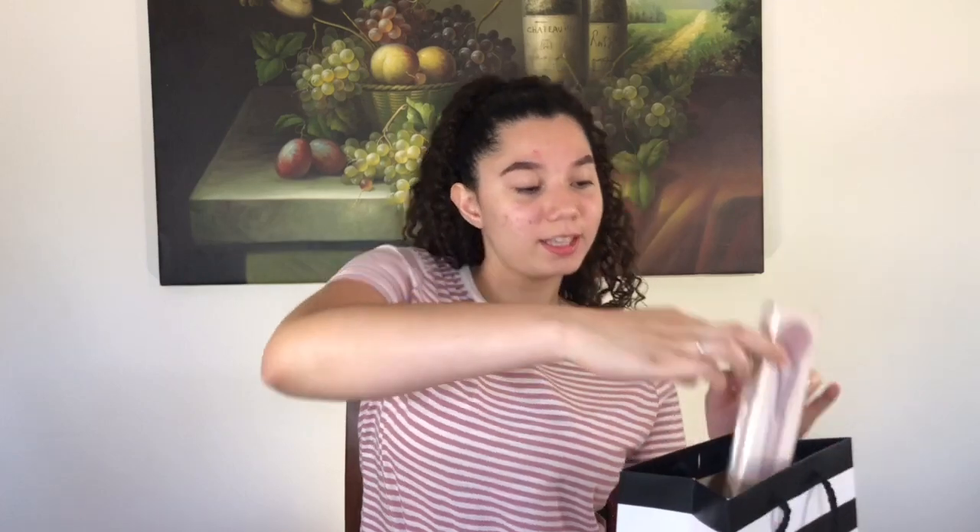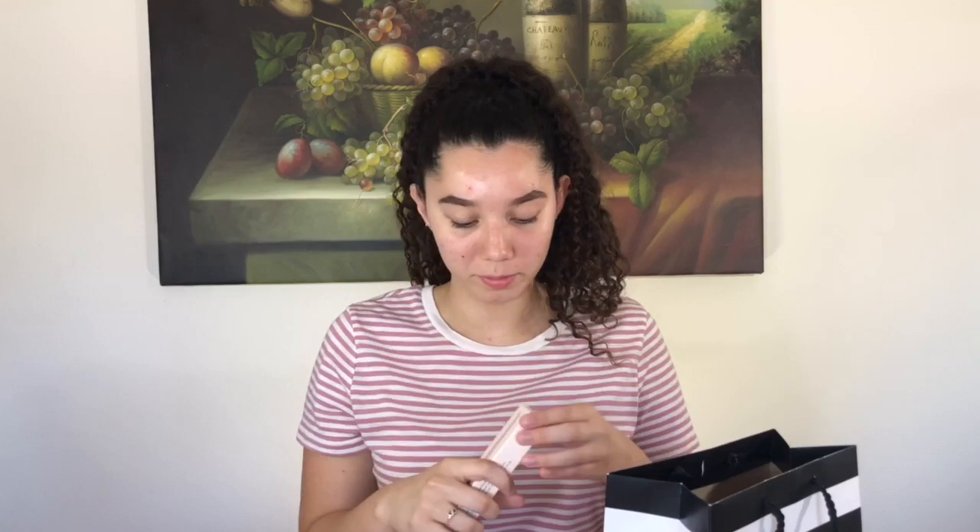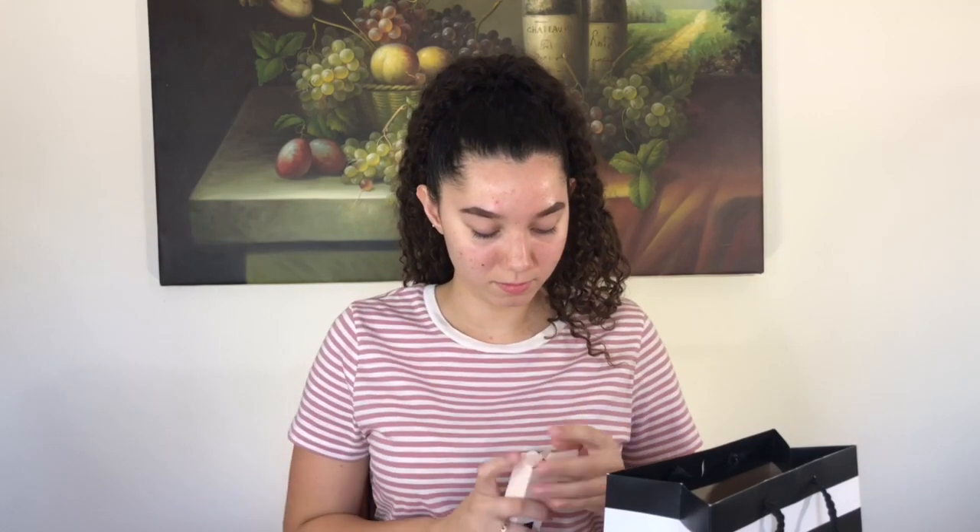Starting with the stuff that I have, I got the Fenty Sculpting Bronzer Brush, and it looks like this. This is the packaging, and this retails for $34. And the next thing — I'm going to take it out of the box so you can see it.